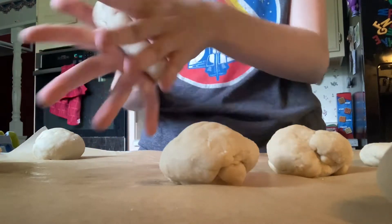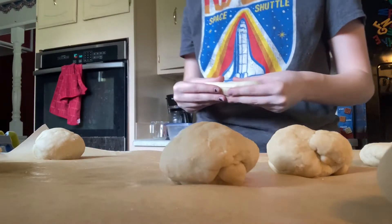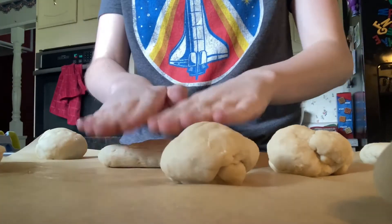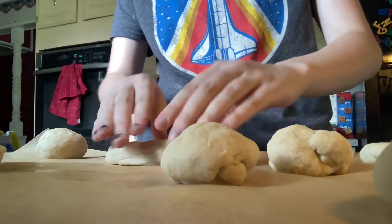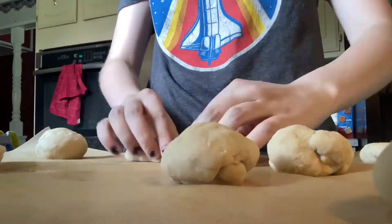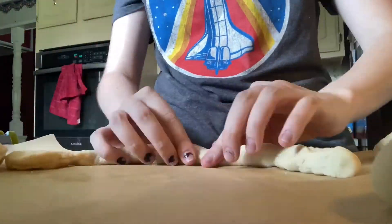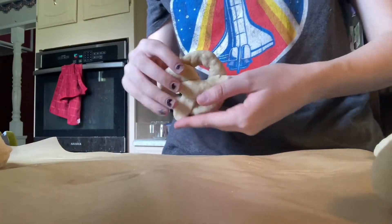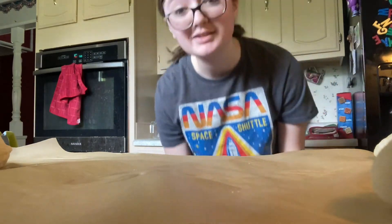I'm just gonna do this. Well, I think you know what this means — it's time for another montage. Look at it! I made a pretzel! It actually looks not bad. Now I've just gotta make seven more.